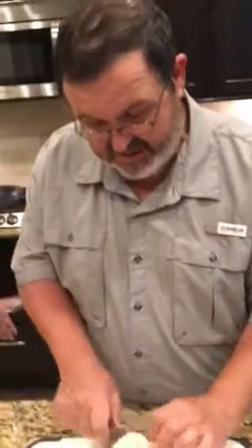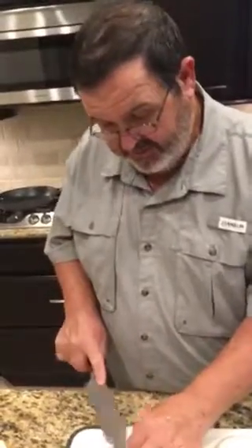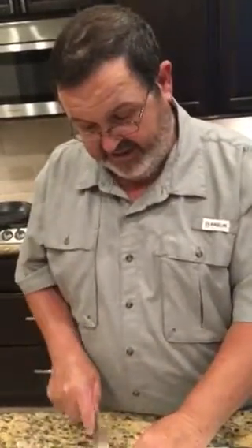Whose kitchen is this you're doing all this in? This is Stephen and Shaley Sherry's kitchen — and a very nice kitchen, well set up to do all kinds of good cooking. Where do they live? They live in Katy, Texas — Katy Fortbend, actually. It's a beautiful house.